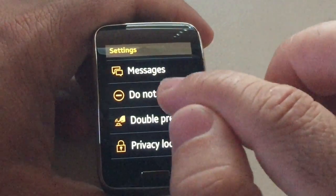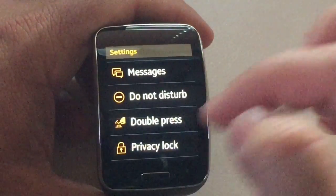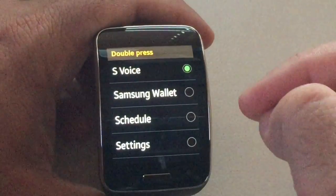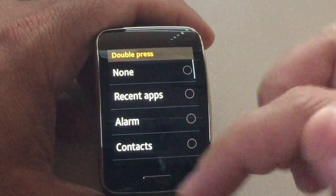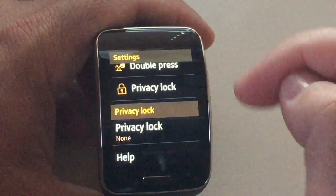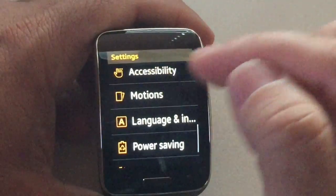Whoever you're speaking to, just make sure they know you have two different numbers — some people just don't pick up the phone if they don't recognize the number. Do not disturb settings — if you want some quiet times, you have the double press, which lets you set what application you'd like to go to when you hit the double press, with some preselected ones you can choose from. You also have a privacy lock, so this is where you'd go if you want to set up your PIN.